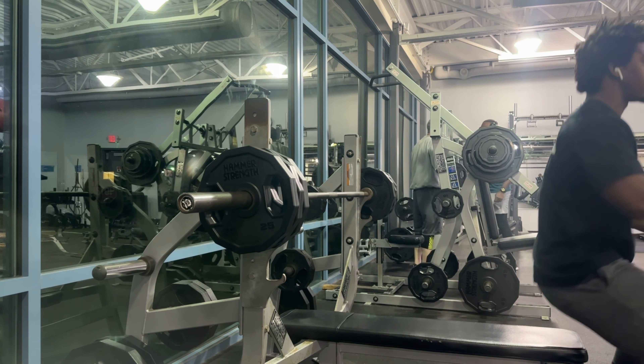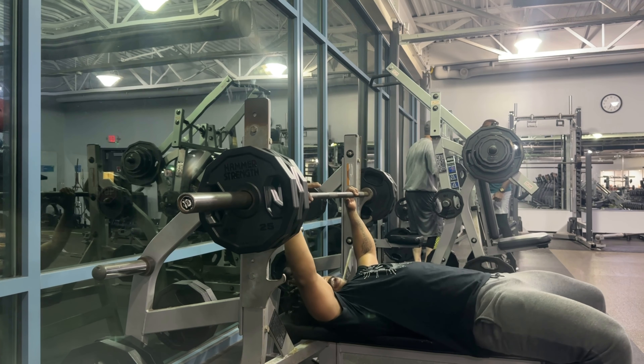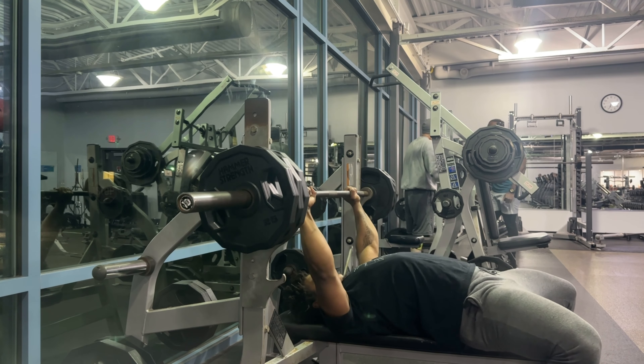What's going on guys? It's your boy Wayne the Train. Right here you got me bench pressing. I wanted to start a little series. I've seen other people do them. So this is my road to 315 bench.